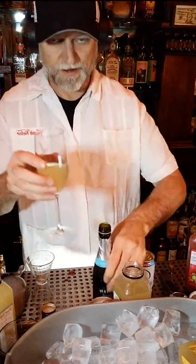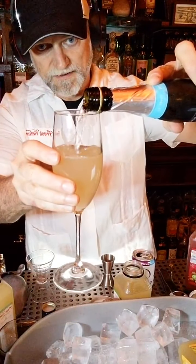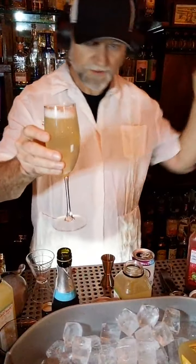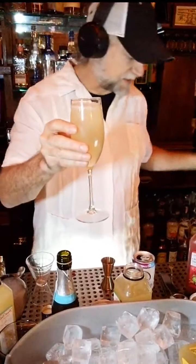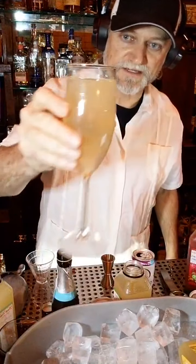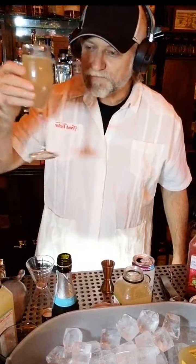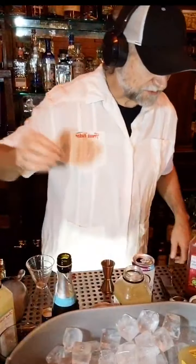Top that off with some sparkling, give it a little stir. Beautiful, complex, unique, fresh, vibrant, spicy. A nice celebratory drink for Valentine's Day — great for brunch, great for lunch, great for dinner, good with Netflix. Really, really happy with that one.